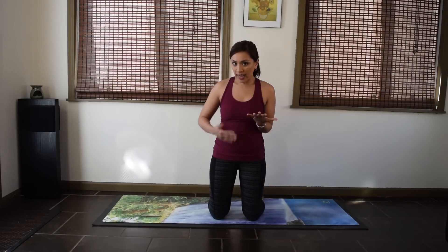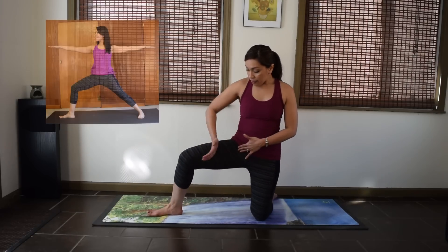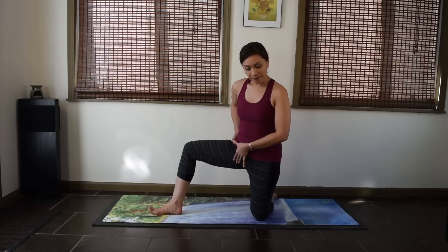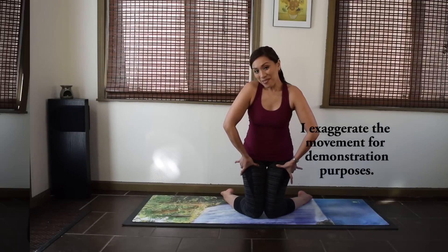To contrast that with external rotation at your hips — for example, the front leg in your Warrior Two is in external rotation. And internal rotation is when you turn the thigh bones inward. So tuck your toes under and come up. Tip the pelvis forward, reach your sitting bones up, and that actually helps you internally rotate from your hips so your thigh bones are spinning inward.